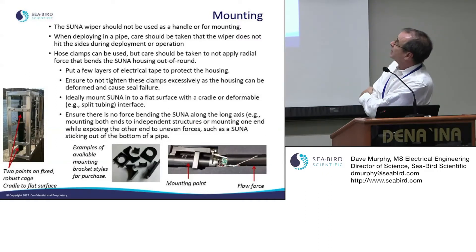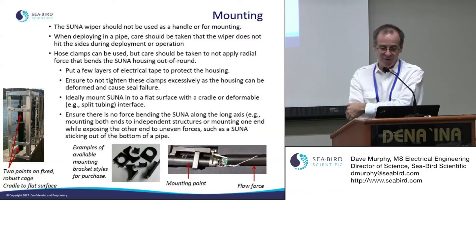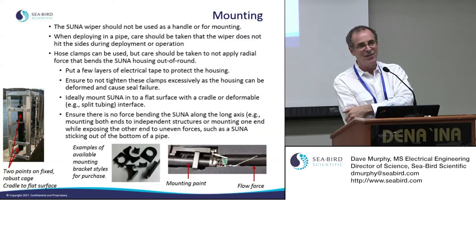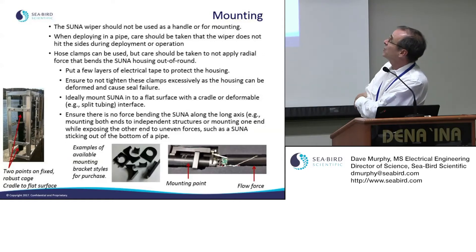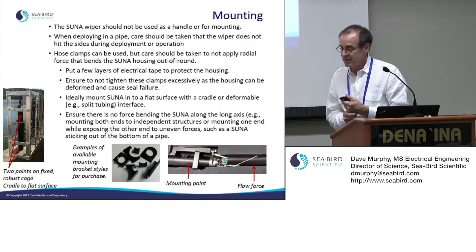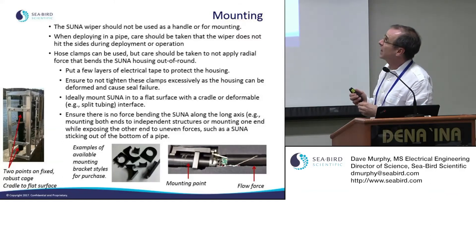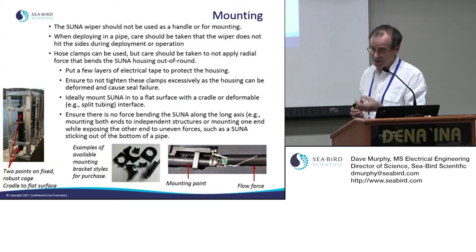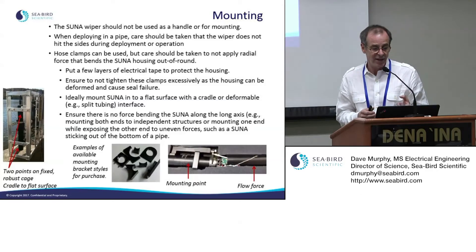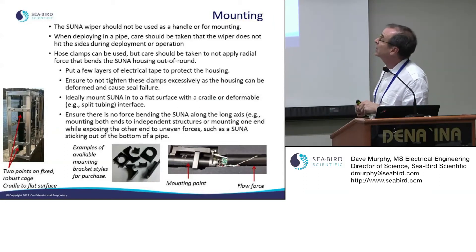For mounting: if your SUNA is equipped with a bio-wiper, don't use it as a handle even though it's convenient. You can use hose clamps, but the pressure housing — particularly the shallow product — is not very thick. Take care not to force the housing out of round, as that will compromise the O-rings and can cause flooding. Over-tightening a hose clamp on the body of the SUNA can cause the unit to flood.